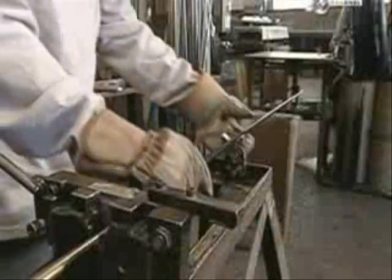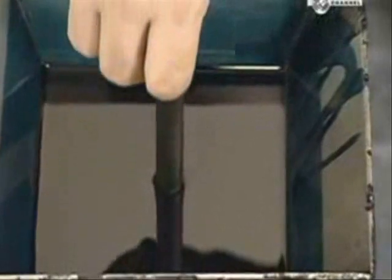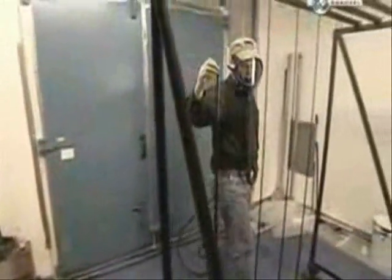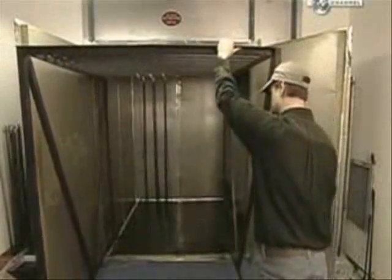Afterwards, they remove the shrink tape and pull the graphite blank off the steel mandrel. Then the rod blanks go for a dip in a special finish, which turns them a deep blue, and they bake on the finish for an hour and a half, again at 125 degrees Celsius.